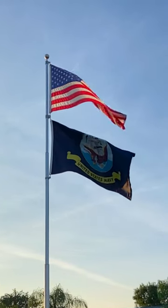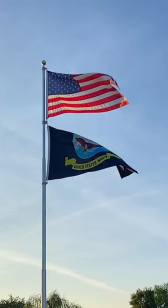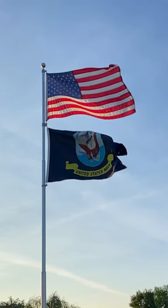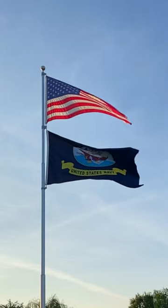Hey everybody, I just wanted to wish you all a happy Memorial Weekend and send a note of respect and honor for our troops that gave the ultimate sacrifice, which is what this weekend's all about.